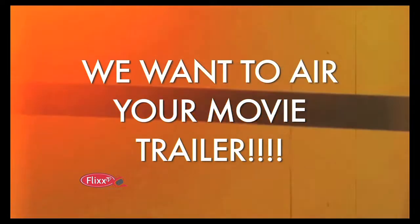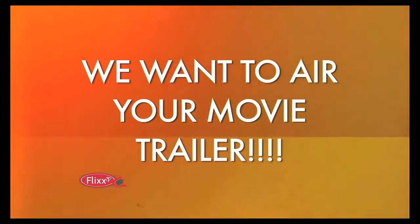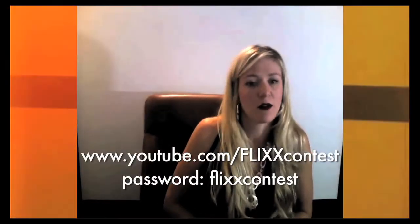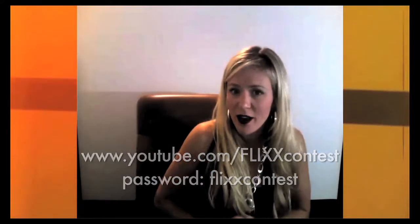Are you a filmmaker in town? Do you have a film and a trailer? Perhaps you have a trailer but no film. Flix TV wants to air your trailer on our show — all you have to do is go to the website and we'll show our favorite trailers in a couple of weeks. Get busy uploading at www.flexdv.com to find out more details.